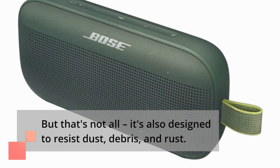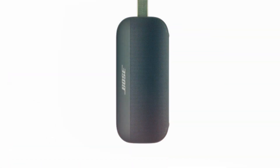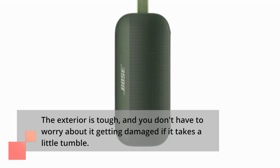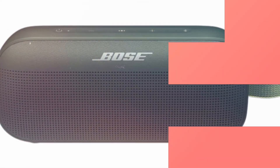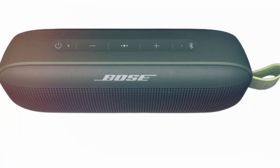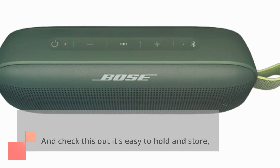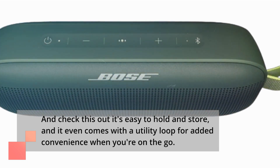But that's not all — it's also designed to resist dust, debris, and rust. The exterior is tough, and you don't have to worry about it getting damaged if it takes a little tumble. Plus, it's resistant to corrosion and UV light. And check this out: it's easy to hold and store, and it even comes with a utility loop for added convenience when you're on the go.